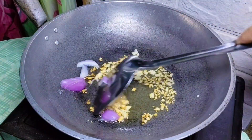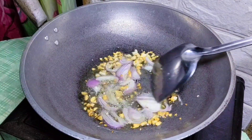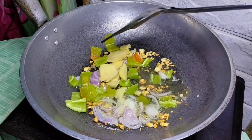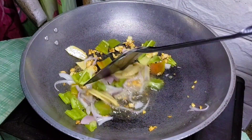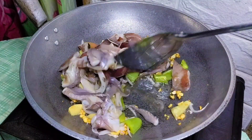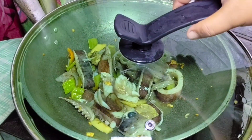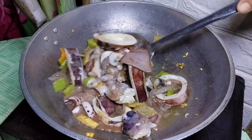Isadam natin yung ating onion. Kaman na rin po natin itong ating soya. Ayan, kaysa na rin itong ating bell pepper. Ayan po, lagyan na rin natin itong ating kusip. O lumayala. Ayan po, tapangin natin ito.